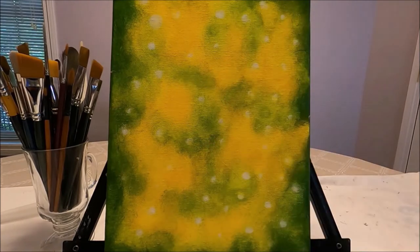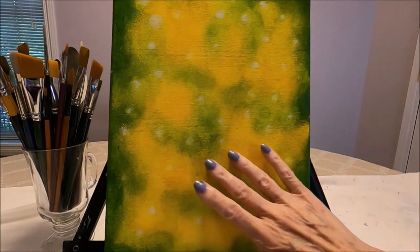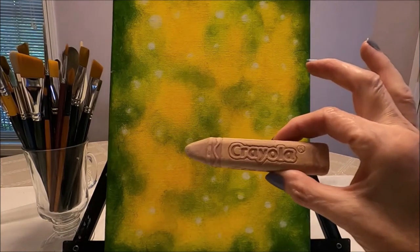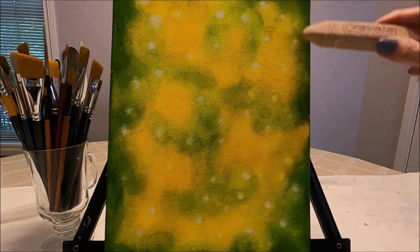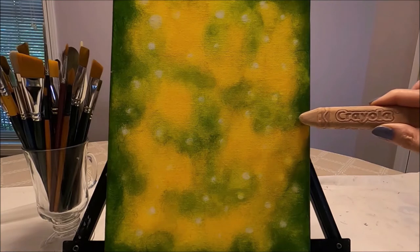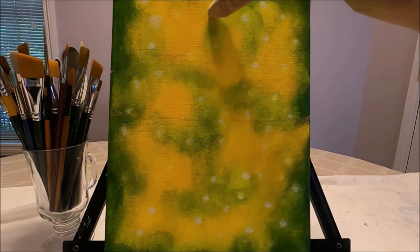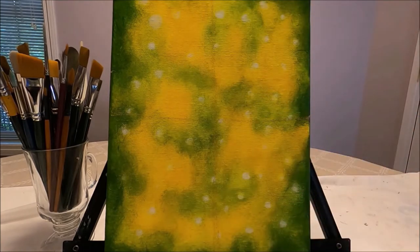The background is done and because the layers of paint were very thin, it's already dry — it took about five minutes. I'm going to do my sketch with Crayola chalk. Because my canvas is 9 by 12, I divide it in the middle at 6 inches. You can do the same with any size canvas. I divide it in the center both horizontally and vertically to give four equal quadrants so I can place the birds where I want them.